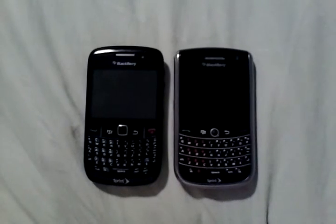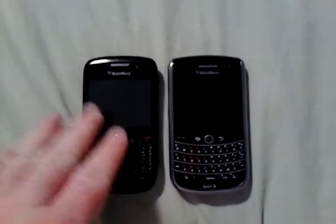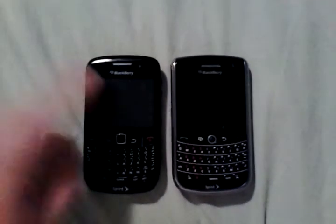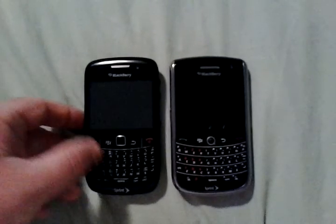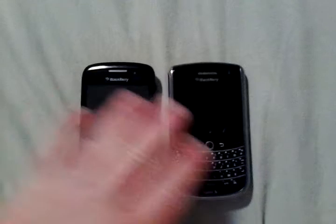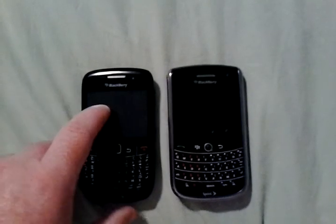Hello everyone, Carolina Venom here. Today I'm doing a couple of BlackBerry reviews — old school BlackBerries: the BlackBerry Curve 8530 and the BlackBerry Tour 9630, both on Sprint. I'm actually using this BlackBerry right now because my Android phone's earpiece went out, so I'm waiting for my next upgrade. It's good to have backup phones.